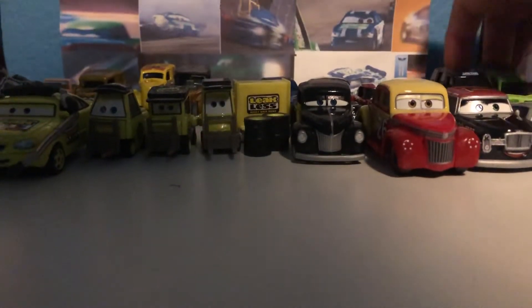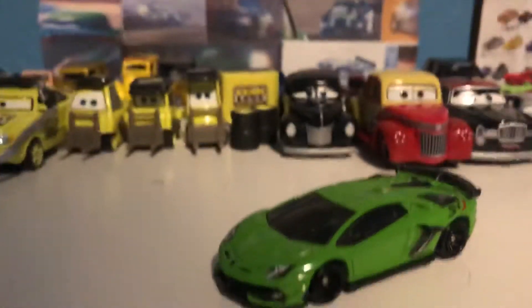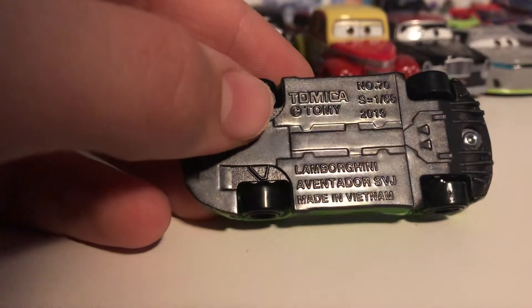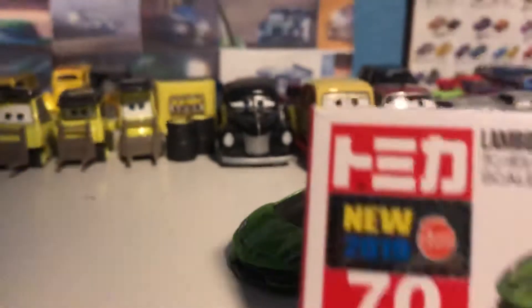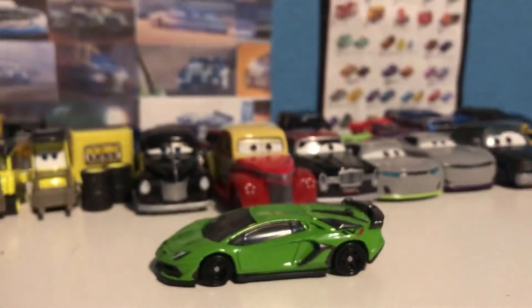Next up we've got the Lamborghini Aventador SVJ, also a Tomica release. You can see right there — the Lamborghini Aventador SVJ, looking very very nice in a stunning green color. Very very cool. Here's the box — this one's just the simple Tomica box.